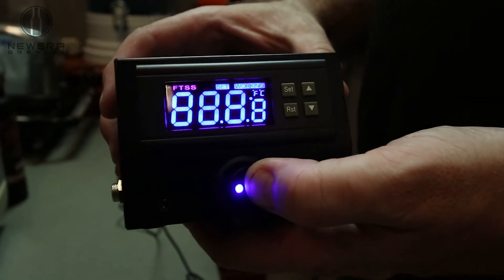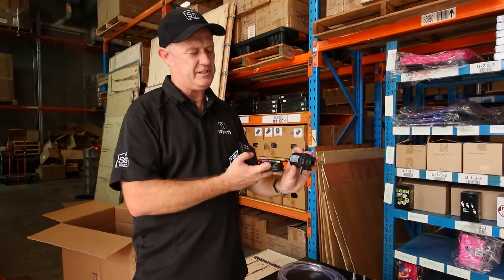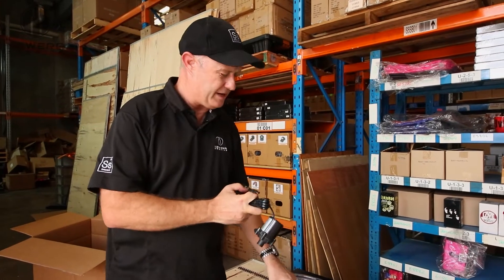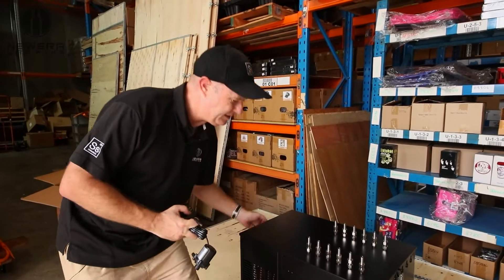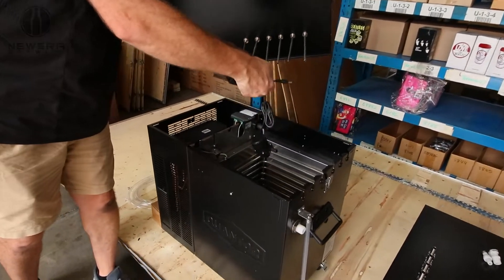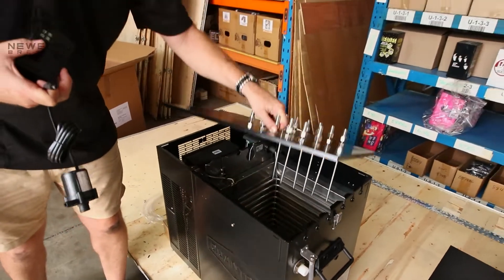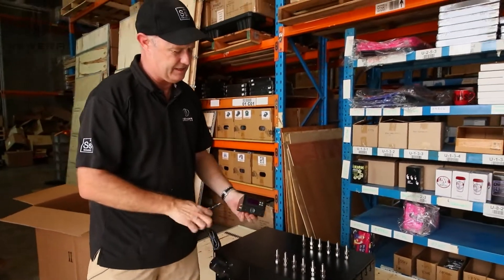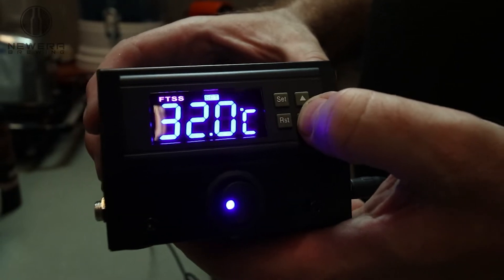You would pair these with each fermenter and then use the FTSS pump for each fermenter, with some tubing. The pump would just sit down inside the glycol reservoir like so, then connects up to the FTSS, and you just adjust the temperature to suit.